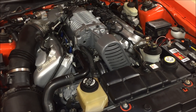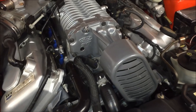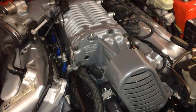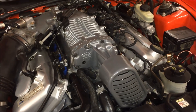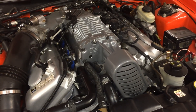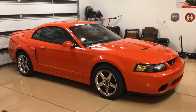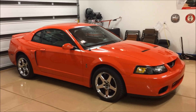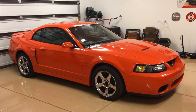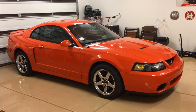Hey guys, Danny Johnson here. Today we're going to be changing the supercharger oil in this 2004 SVT Cobra. This is the same for the 2003 SVT Cobra and should be a similar process for a lot of supercharged cars. You want to take the car around the block for a minute just to get it warmed up — not scalding hot, just warmed up enough that the oil is going to be able to flow a little bit better.